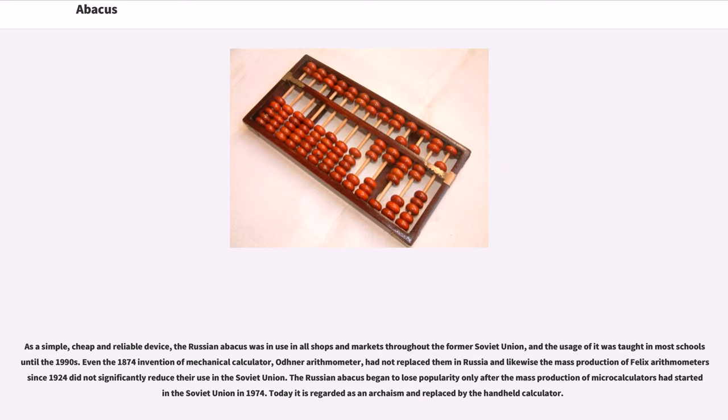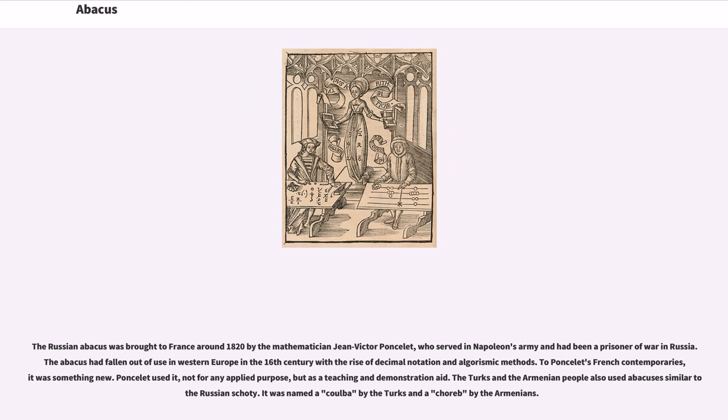Today it is regarded as an archaism and replaced by the handheld calculator. The Russian abacus was brought to France around 1820 by the mathematician Jean-Victor Poncelet, who served in Napoleon's army and had been a prisoner of war in Russia. The abacus had fallen out of use in Western Europe in the 16th century with the rise of decimal notation and algorithmic methods. To Poncelet's French contemporaries it was something new; he used it not for any applied purpose, but as a teaching and demonstration aid. The Turks and the Armenian people also used abacuses similar to the Russian schoty, named Coulba by the Turks and Choreb by the Armenians.